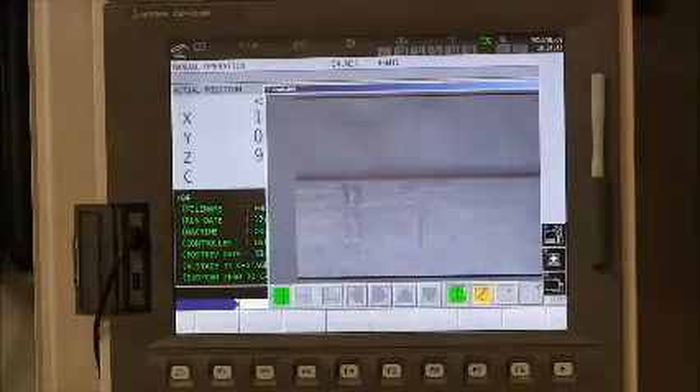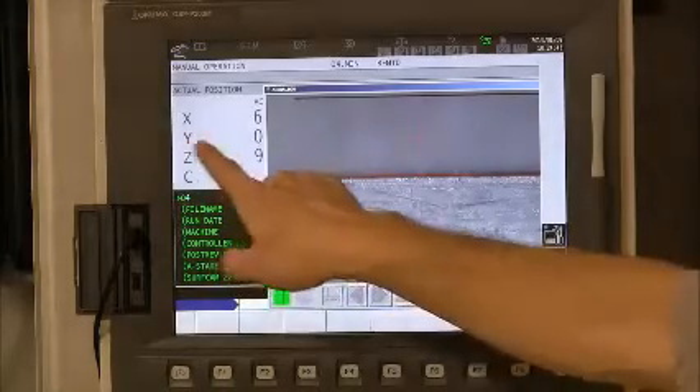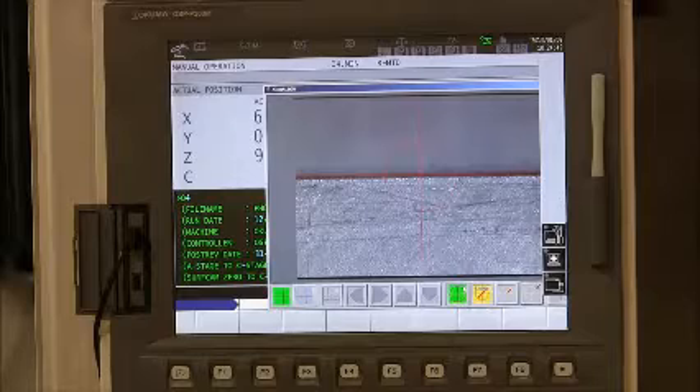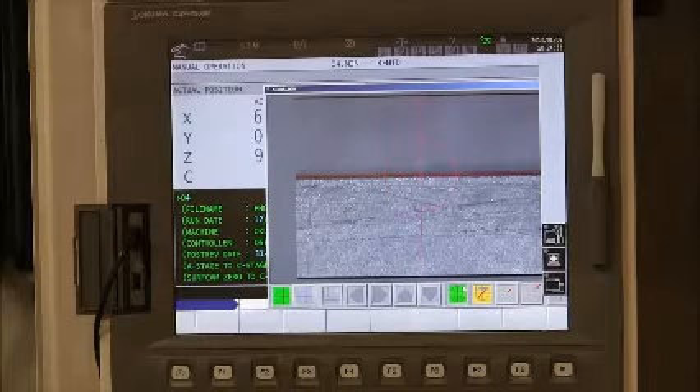I move the x-axis to the other end of the blank. Notice y is still at zero, and that confirms the vise is perfectly aligned with the x-axis. It should be — we use the setup helper to install the vise.